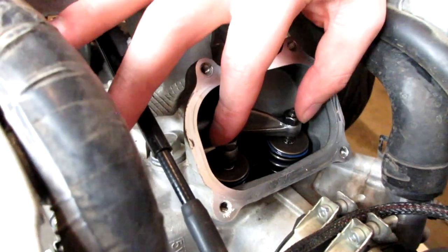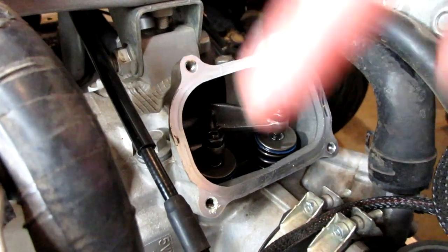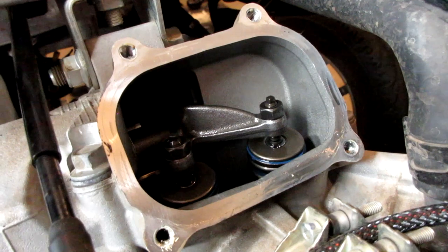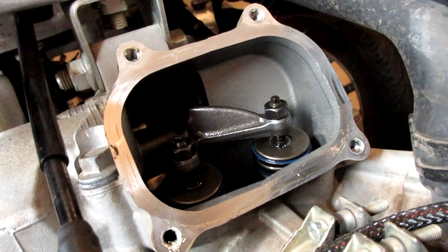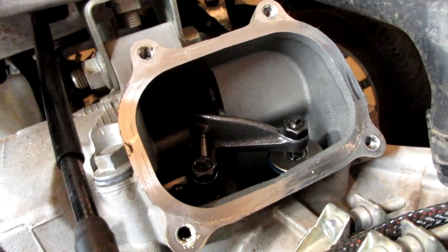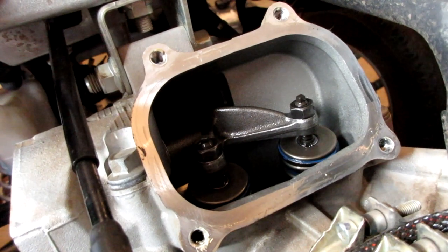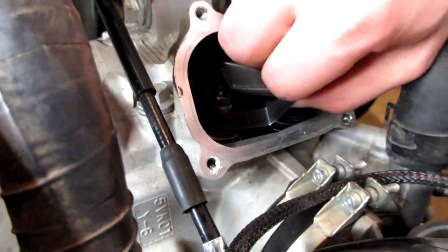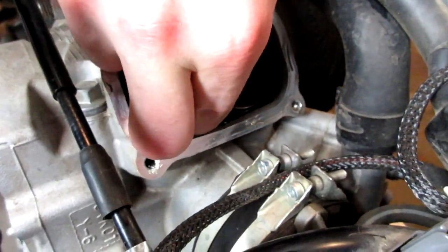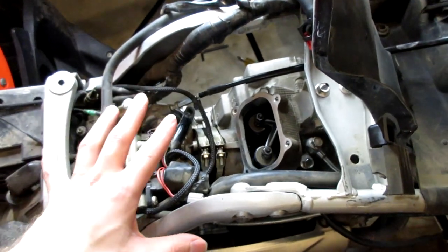Both intake valves are now adjusted to 0.13mm clearance. After adjusting, rotate your crank about two times counterclockwise, watch the valves go down and come back up, then bring it back to top dead center and recheck. Rechecking now — both valves check at 0.13mm on both sides. Intake side is good to go.